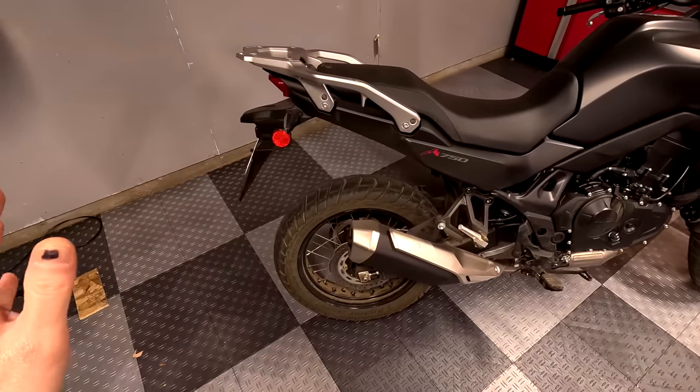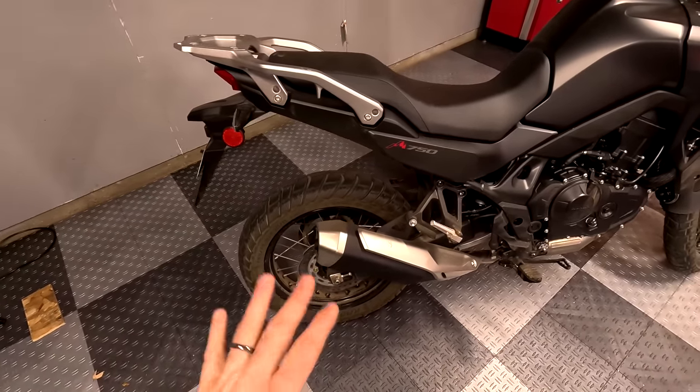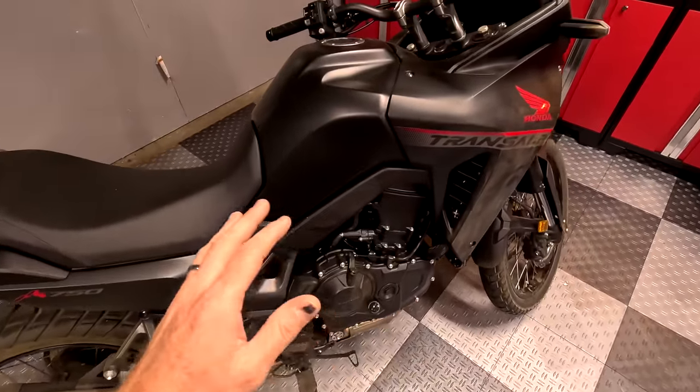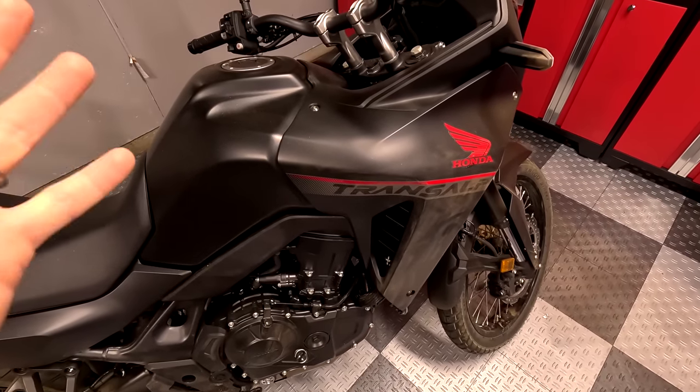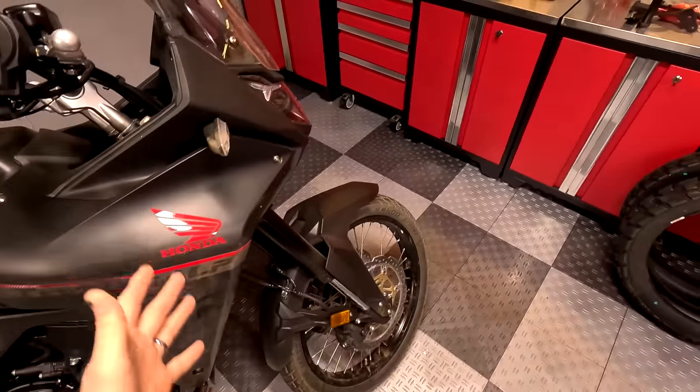All I did was the first ride impressions video on and off-road. People got upset because I threw the bike on its side, but again, this is an adventure bike. I'm trying to test it as an adventure bike, not just a road bike.